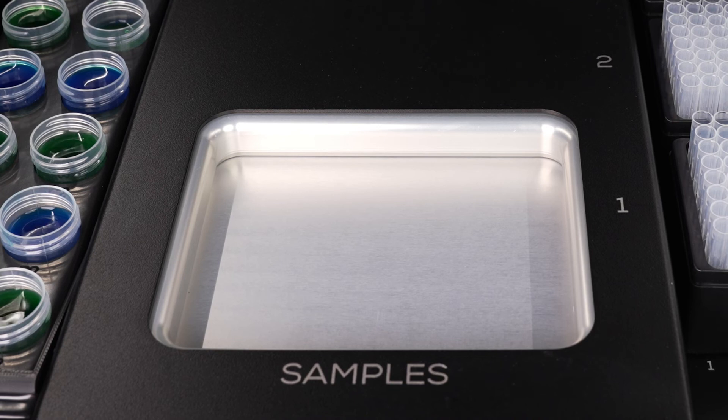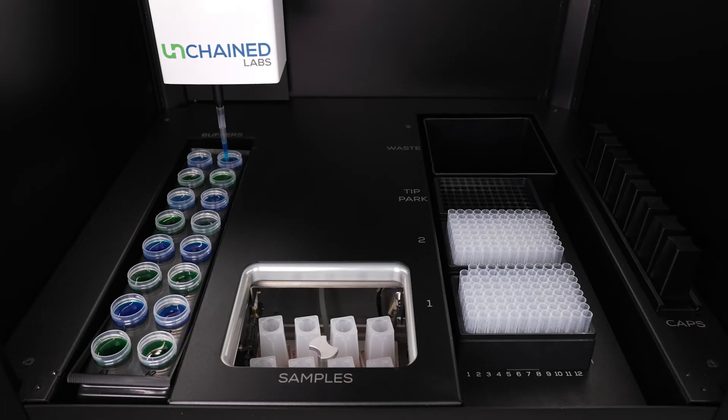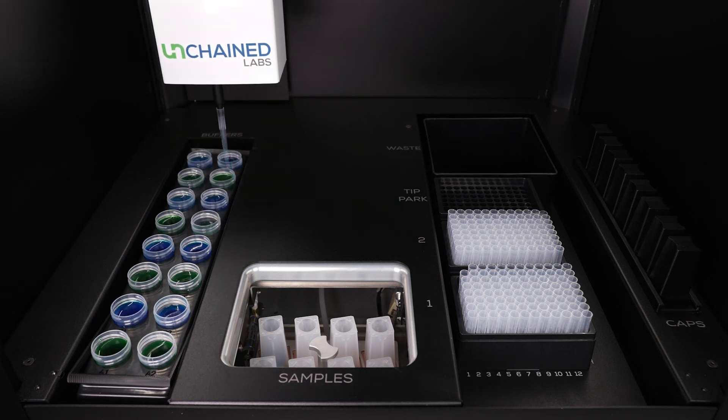Unagi kicks things off by measuring the volume of each sample. The buffer exchange chamber closes and will apply even positive pressure at 15, 30, or 60 psi for each cycle to remove filtrate. Unagi will then add the new buffer to your sample. This cycle is repeated until your target exchange or concentration values are reached.